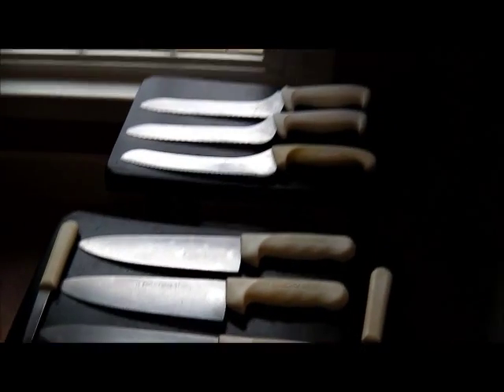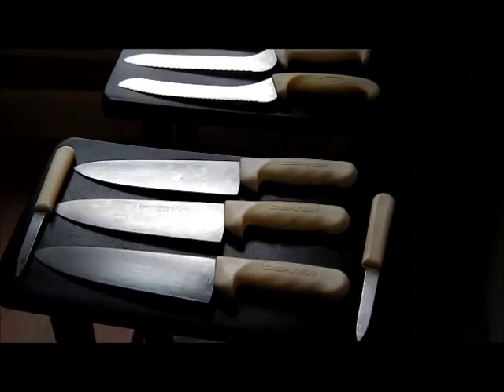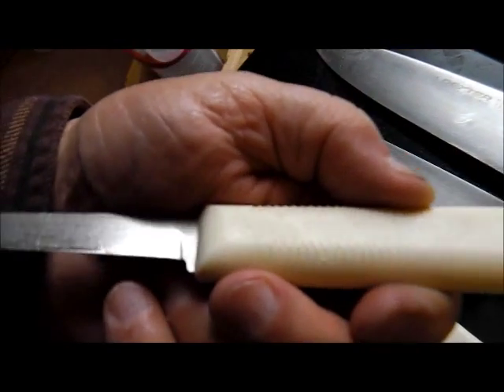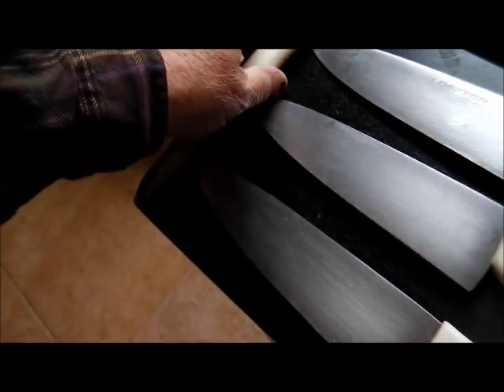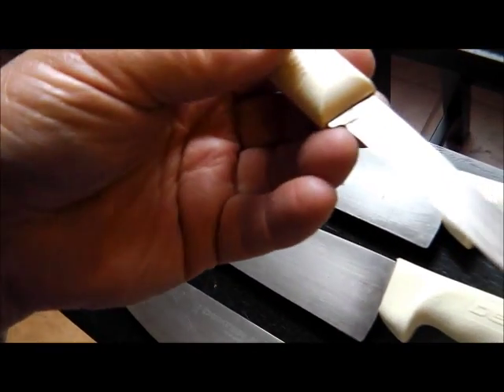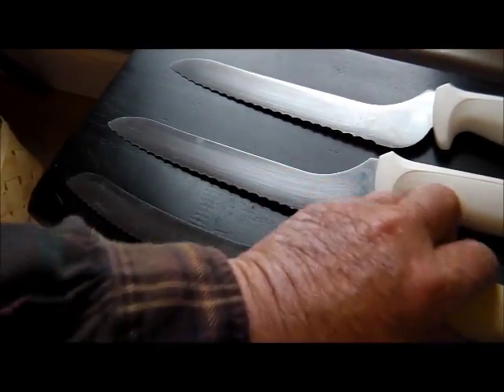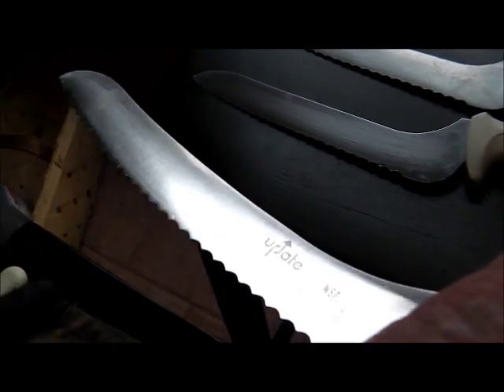We're headed home. Here's what we got — we've got three Dexters I can see. The big ones are Dexters. I'm presuming these are Dexters, but I can't prove it. That one's an update — I've done a lot of those. This is a Mundial, man I like it. So is this one — nice, serrated, nice. Mundials. Update. German Steel. Pretty good.